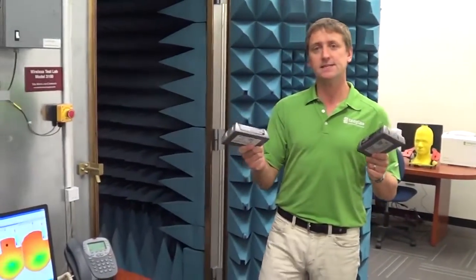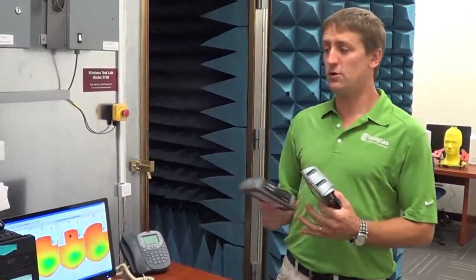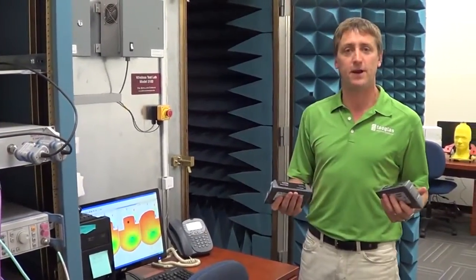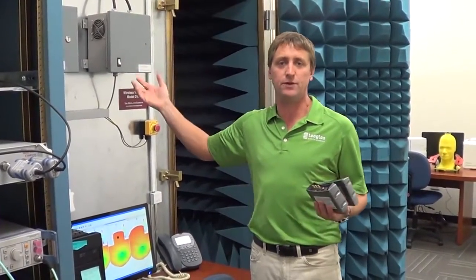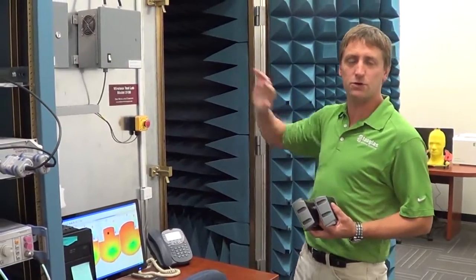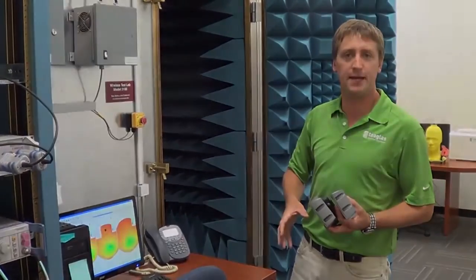We were testing this earlier in our chamber, which we can hook up to a base station simulator and simulate the actual live network in the perfect RF environment — that being the anechoic chamber. It doesn't let any signals in or out so you have no interference, and the microwave absorber cones don't allow any reflections, so we can get a pure measurement of actual antenna performance.